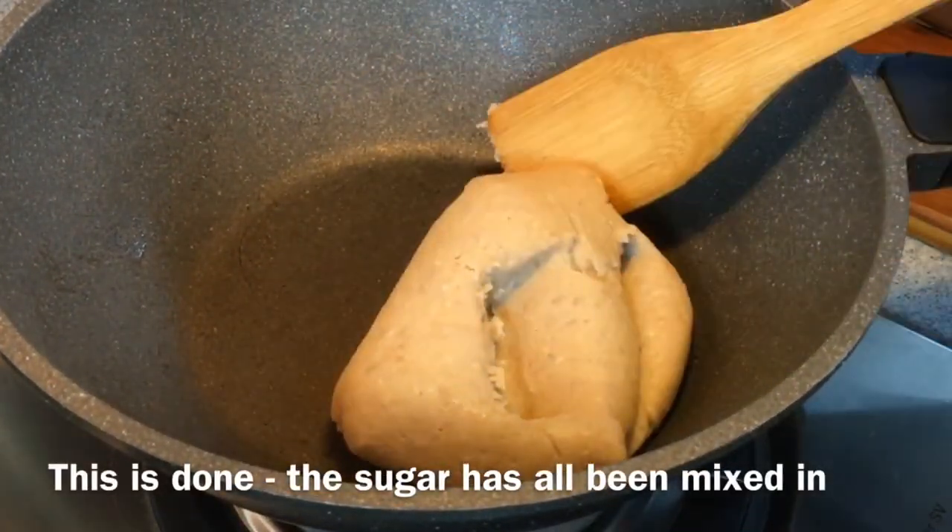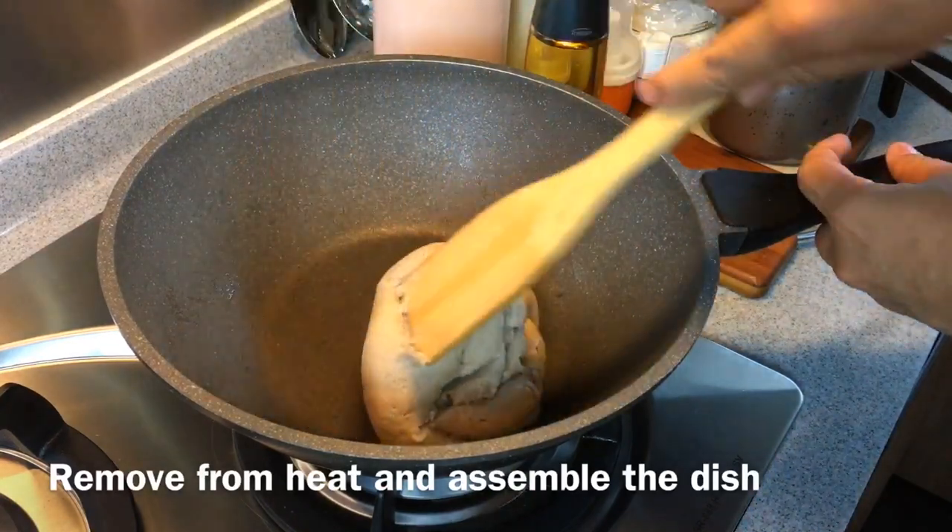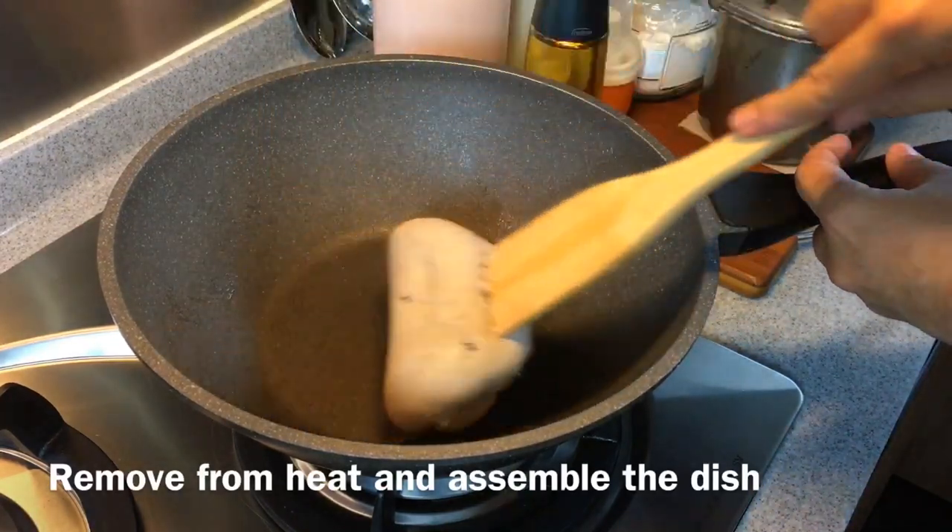Now that the sugar is all mixed well into the dough, we will remove this from heat and I'll show you how we assemble this dish.